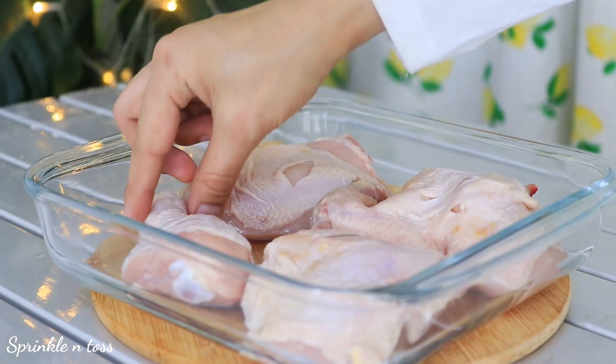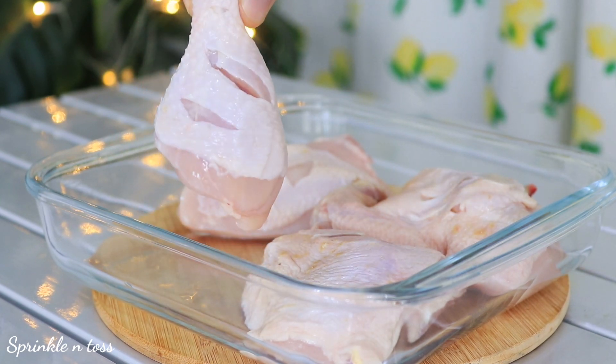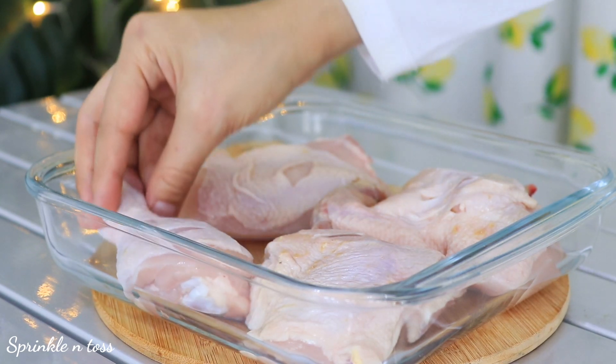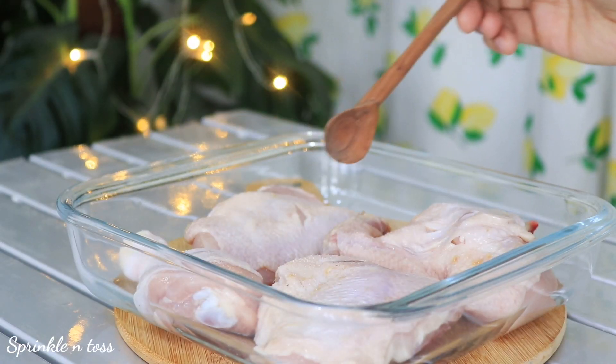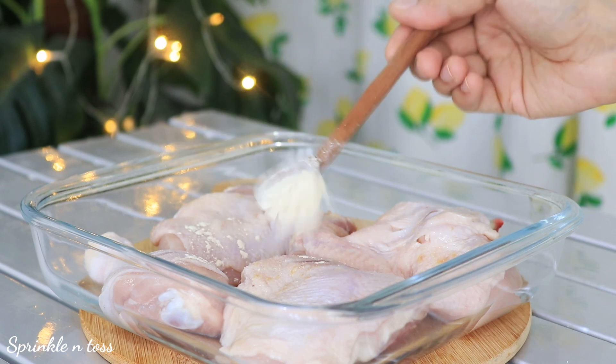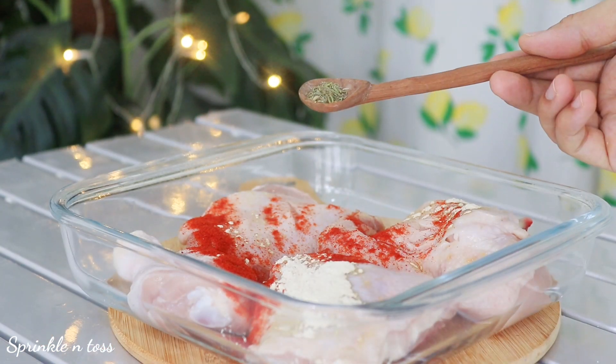I'm going to start off with marinating the chicken. Here I have around half a kg of chicken with bones and skin, and I gave it a few gashes so that the marination seeps in. Sprinkle some salt — sea salt is preferred — a tablespoon of garlic powder, and one teaspoon of smoked paprika.